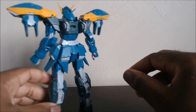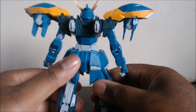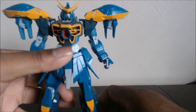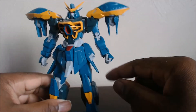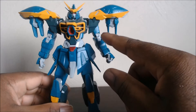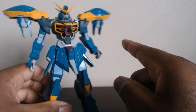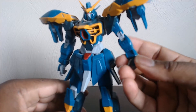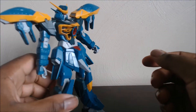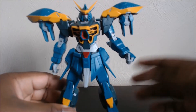Since this is a RE100, it is different from the Master Grades. They give it like a 1/100 high grade — or kind of like a real grade a little bit. It's kind of hard to describe because this is my first one. The hands are like the current Master Grades. The legs — you don't have a full inner frame on the legs, nor the arms. Normally Master Grades have full inner frames on the arms, unless they're older ones like the old Zeta and Double Zeta. There is no opening cockpit on this. So I guess you could call this like a 1/100 high grade.